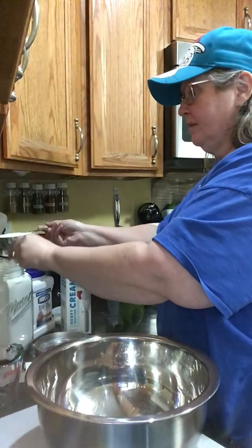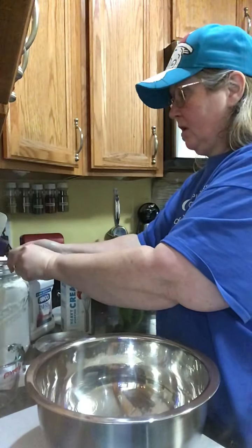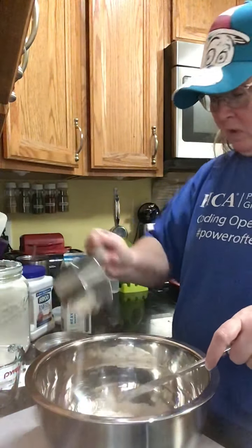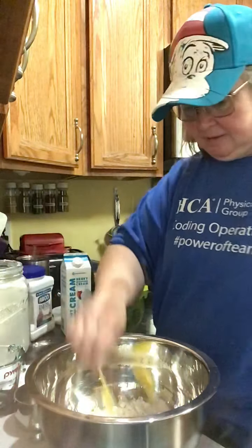Get a level cup of flour — I always keep a knife or a chopstick, something to get a nice level top on my flour. Dump it in, there's one cup. We need two, so we'll do that again.